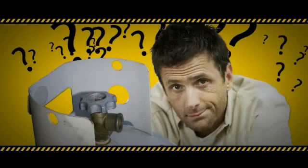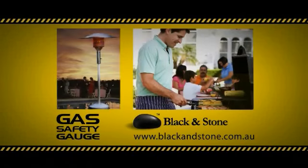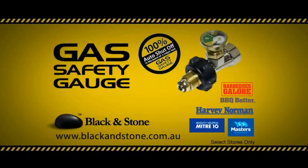No more guessing how much gas you have left. No more filling an already half-full cylinder. Simple to fit, easy to read. Makes barbecuing and patio heating safer. The Black & Stone Gas Safety Gauge. Available at leading retail and hardware stores.